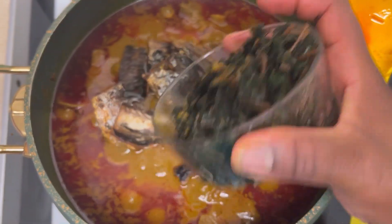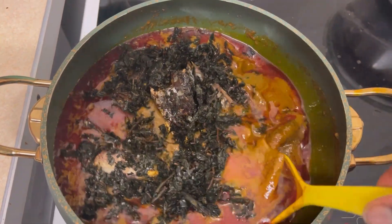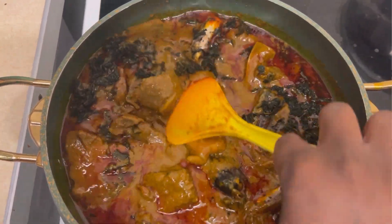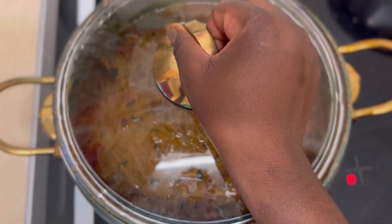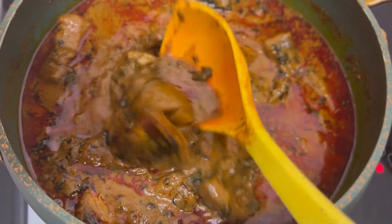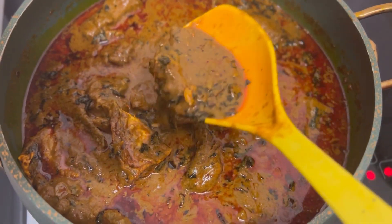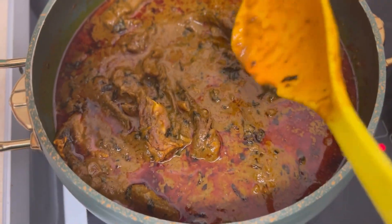After that I'm adding my fish and my bitter leaf. I loved the bitter leaf in the soup — it was so amazingly nice, it just takes the soup to a whole new level. I'm going to cover that again and let it simmer for a few more minutes. This is how it's looking now — I made this soup super thick, but if you don't want it thick, make sure you add more water or stock, whichever you prefer.